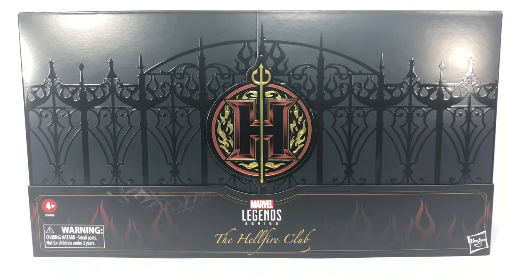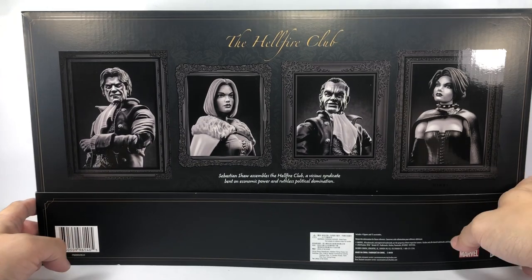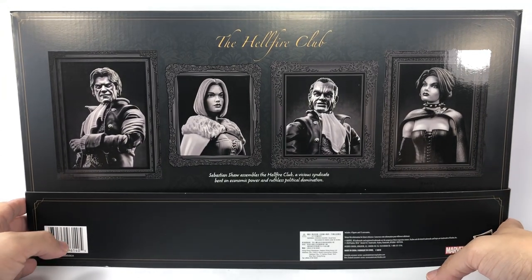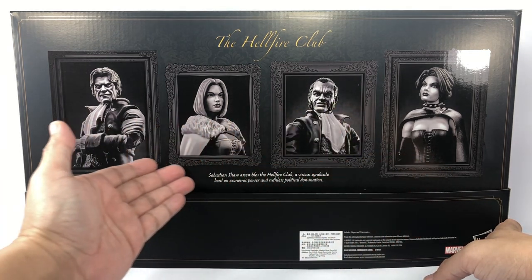This is the SDCC exclusive Marvel Legends series The Hellfire Club - Inner Circle of the Hellfire Club 4-pack gift set. I picked up this set from Kal-El Collectibles. It's a huge, huge box. Let me show you - turn it around and see what's at the back. It's a nice Photoshop portrait rendition of the members of the Inner Circle.